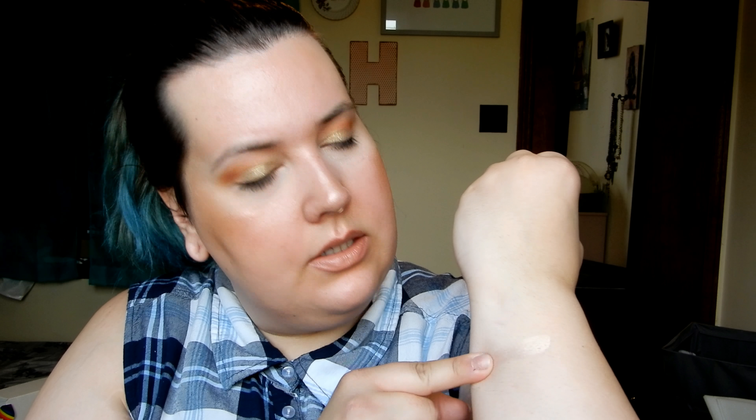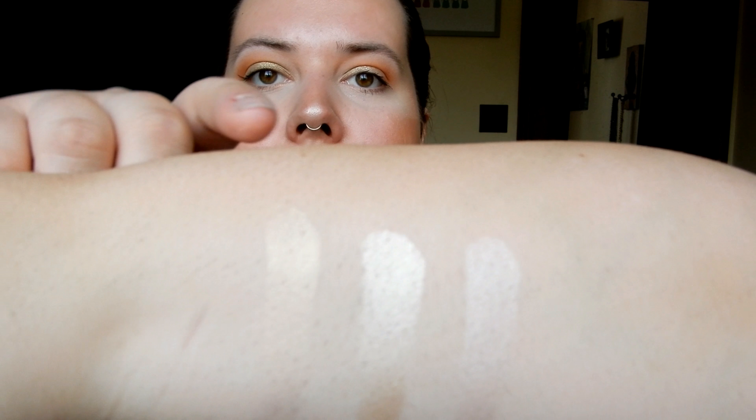Next I have some ColourPop highlighters. I got the Waffle Trio, which comes with three of their super shock cheek highlighters. The shades are Glazed, Flexitarian, and Scrumptious — it's like a pinky rosy color. These are like a cream so they go on so beautifully. I don't use these a whole lot, but they're definitely beautiful and really affordable — I think it was eighteen dollars for all three.